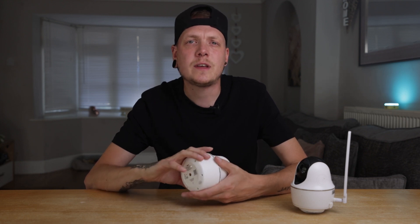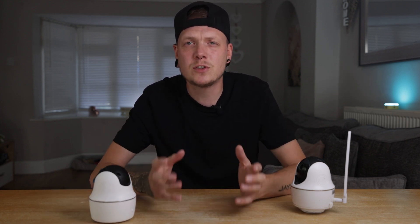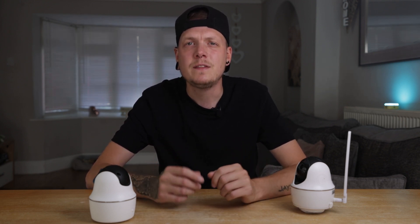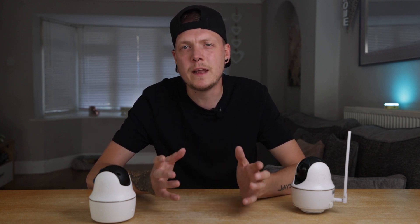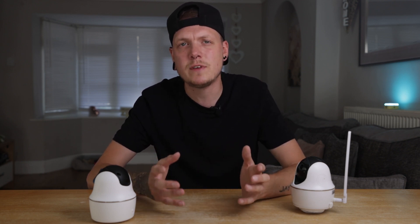I've been using the Reolink Go range of cameras for the past two years now. All of my cameras are field-based and solely rely on solar power and mobile data SIM cards. These cameras have allowed me to capture moments I would never have been able to capture with my own eyes, and they have allowed me to capture data which I've been able to use for wildlife conservation.